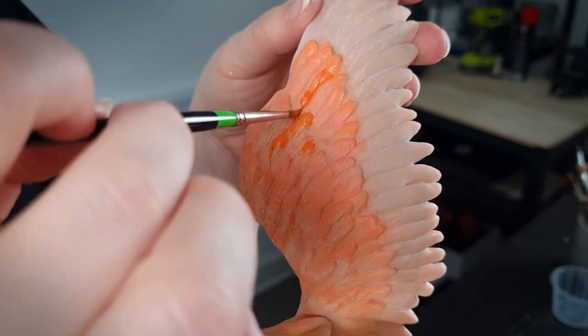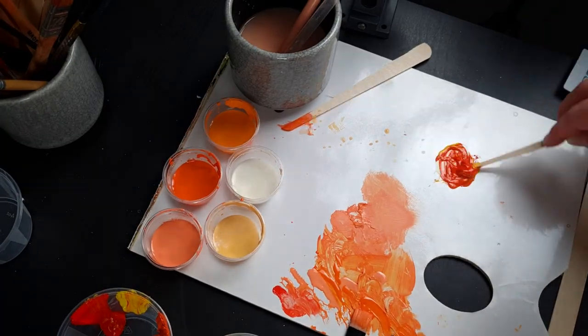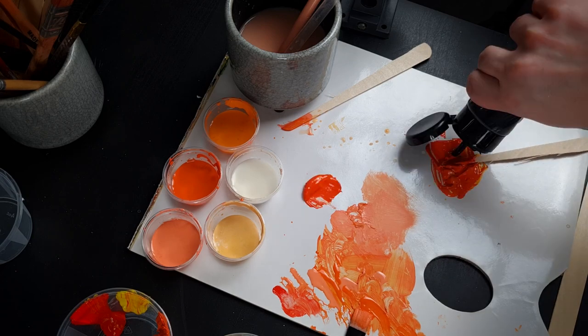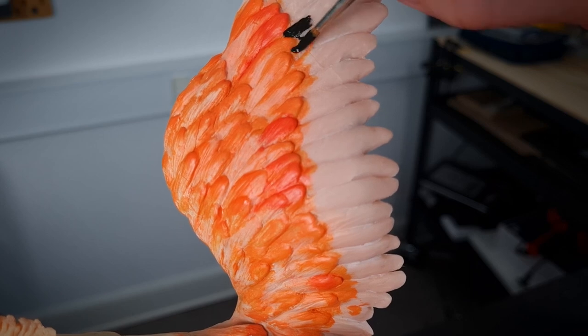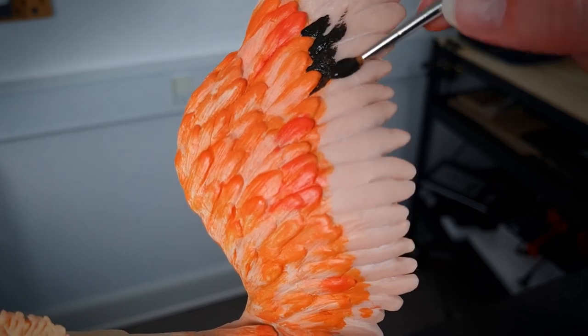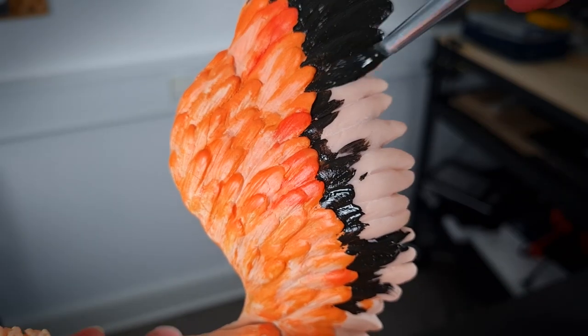As I mentioned, I'll be using a combination of airbrushing and hand painting techniques. Now that I've based out the body, I'm going to use a brush to add a bit more contrast and definition to the feathers. And rather than masking out what I've already painted, I'm also painting these dark feathers by hand as they're going to be one block colour.